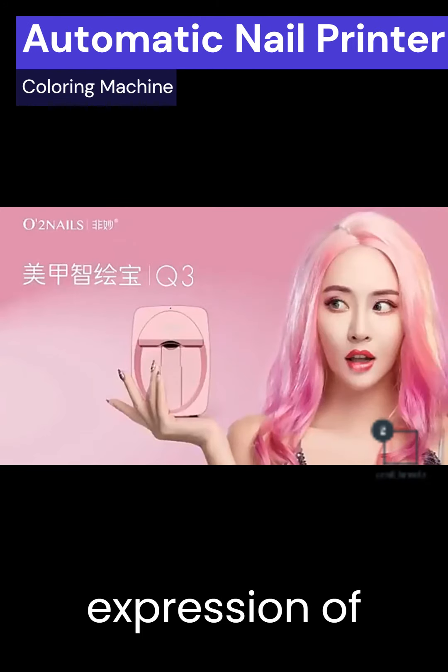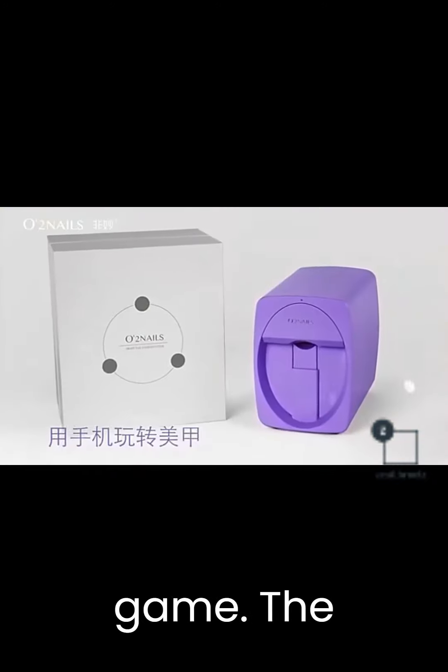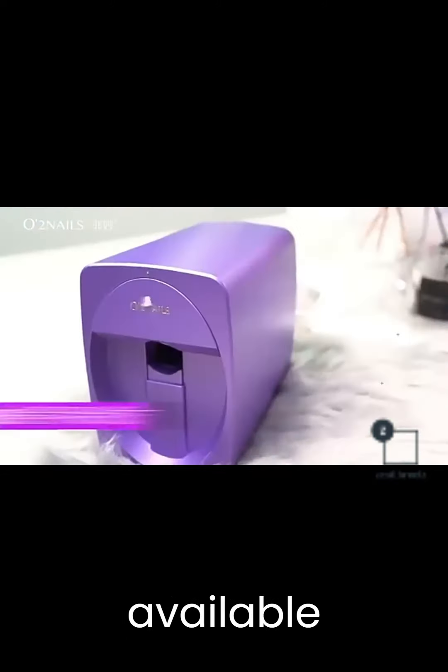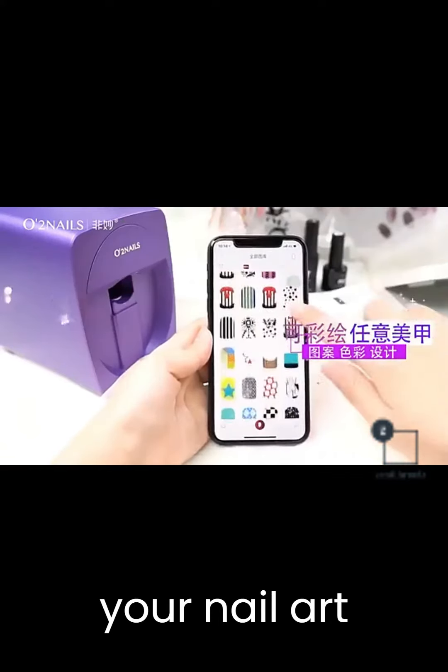In a world where nail art is an expression of individuality, there's a groundbreaking device that's changing the game. The Home Automatic Nail Printer Coloring Machine, available exclusively at zenithroots.com, is here to redefine your nail art experience.